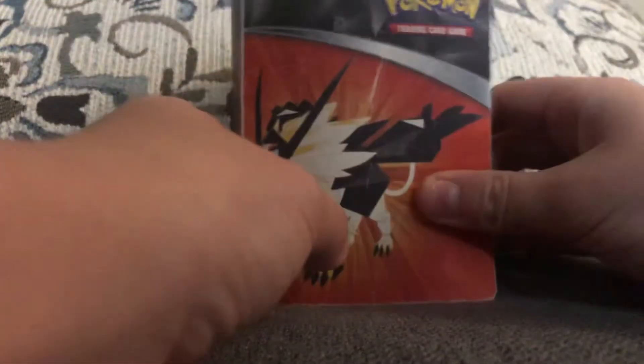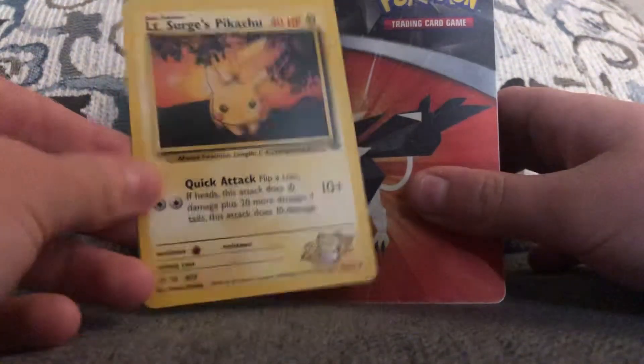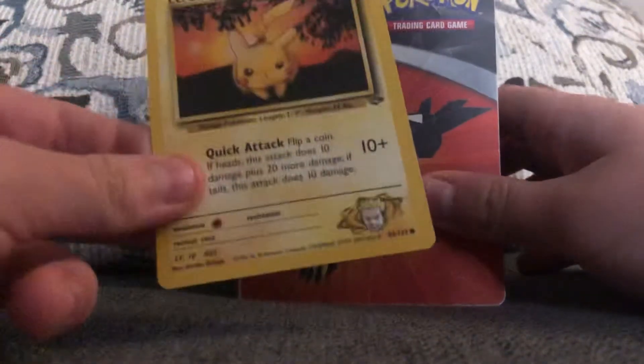Just hold my cards. And then we've got — I can't say his name — Pikachu. Don't know how much that's worth, it's not a first edition.